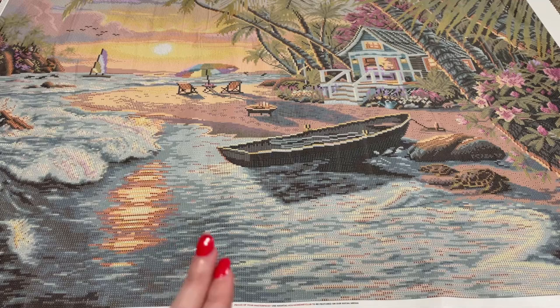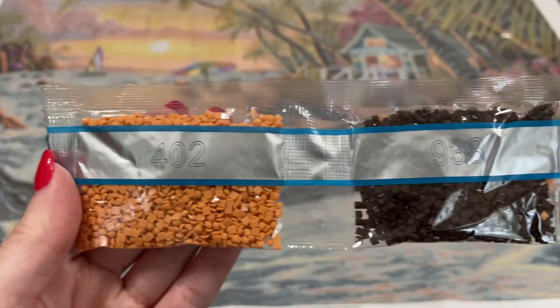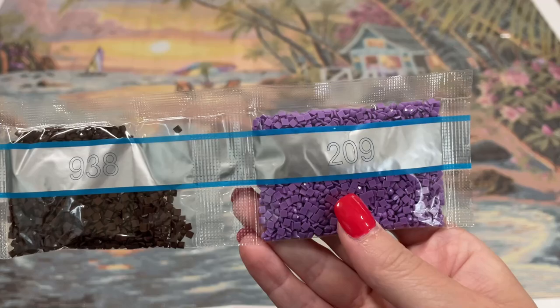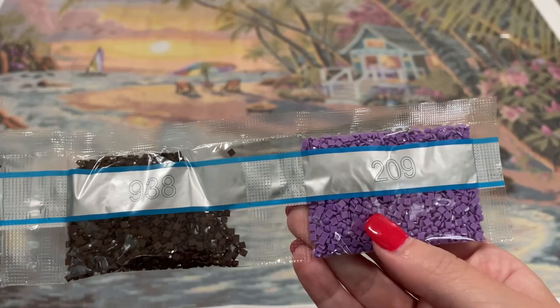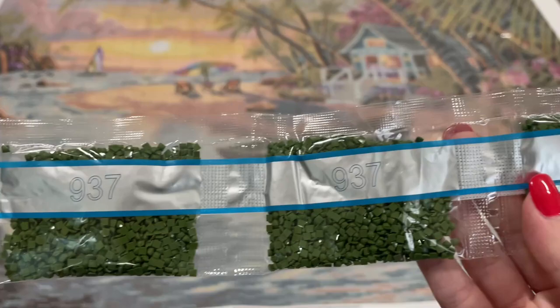Alright, let's move on to drills. If you don't like going through each drill one by one — that's my favorite part, which is why I usually spend a lot of time on it — but if you want to skip this part, there should be a timestamp or chapter down below. Also, there's a really obnoxious bird that has apparently decided to sit right by the window and be loud, so if you hear that, I apologize. Alright, we have 402, then two bags of 938 and a bag of 209 — oh, that's a pretty purple!